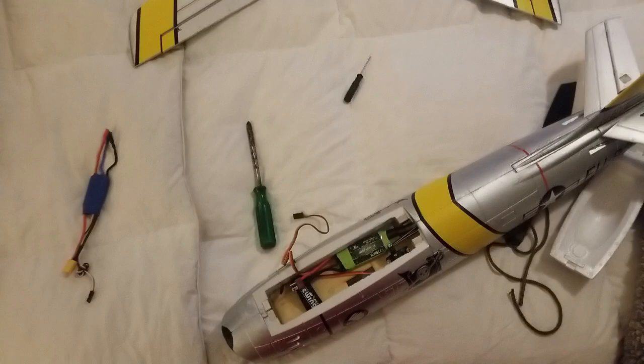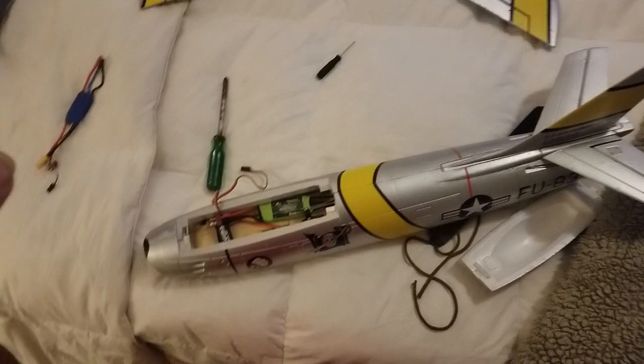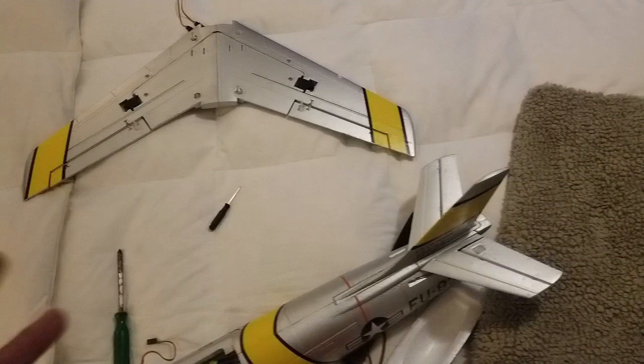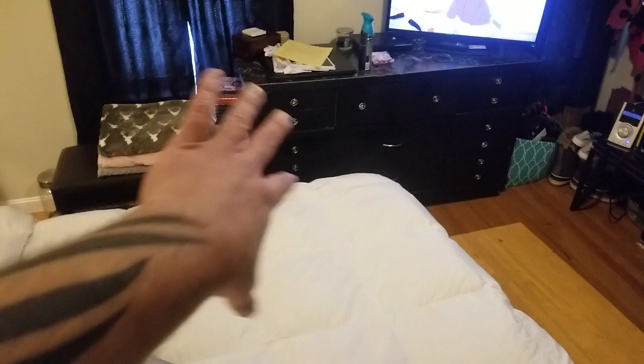I'm going to fly it first with the gyro turned probably about halfway up on both aileron and elevator. Then once I get her trimmed in and she's good to go, I'll take that gyro and turn the elevator completely off and the ailerons just barely on — like maybe 10 to 15%. The only reason I'm turning them up that much is because of the hand launch. It just makes the hand launch a lot easier. If she gets rocking and wants to tip stall on the hand launch, that gyro will kick her back over a little bit and keep her from tip stalling. But once she gains speed, it's no big deal.